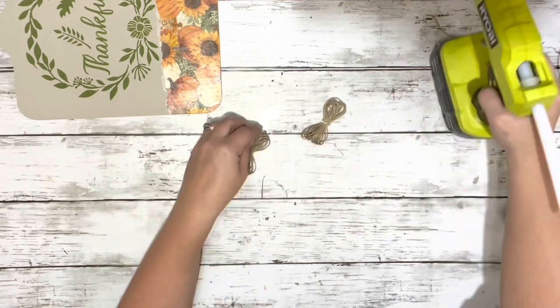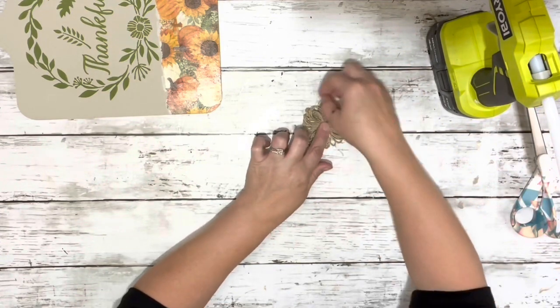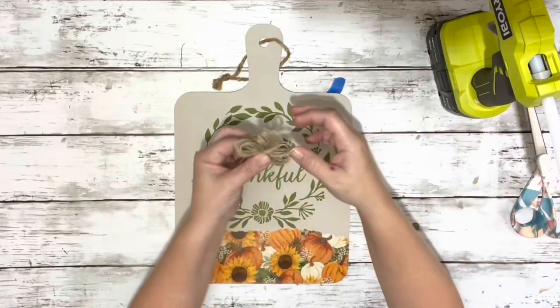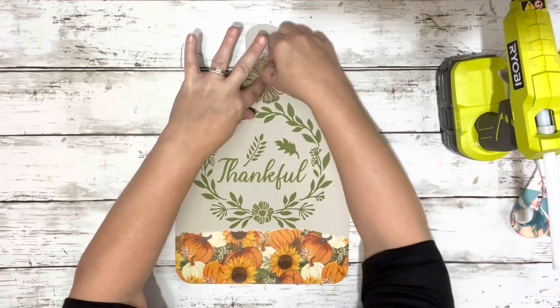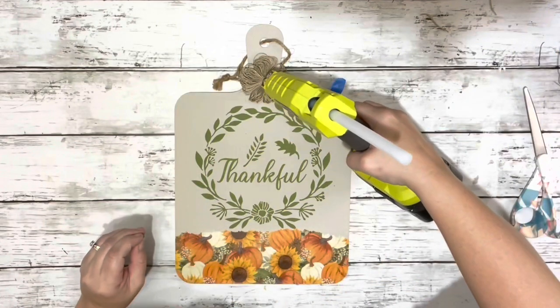I took the hot glue, put some on the center, and hot glued one right on top of the other, then just fanned out the twine some more and hot glued that to the top of the cutting board. I ended up adding a button to the center just to give it a little something extra, and I went with a green color to match.